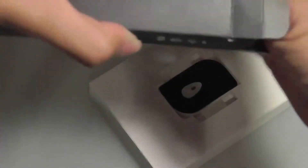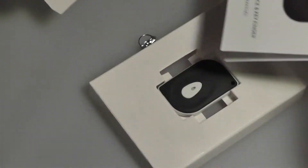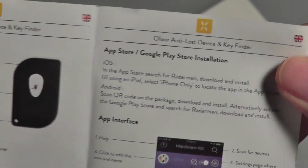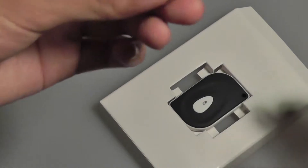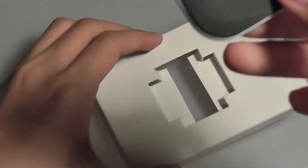Taking a look at what's inside the box, you have access to the aforementioned user manual, which is important because it tells you the application you need to install on your phone first. The app interface is over here, and you have to search for Radar Man. You also have access to a keychain, and finally, the product itself.